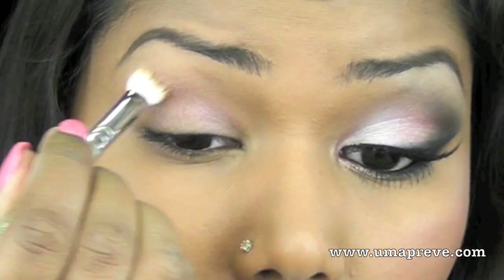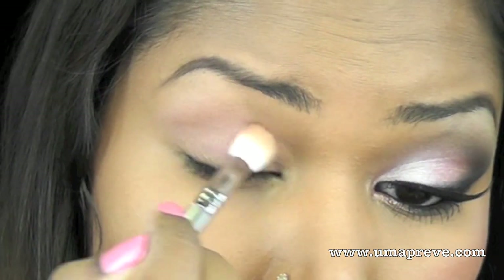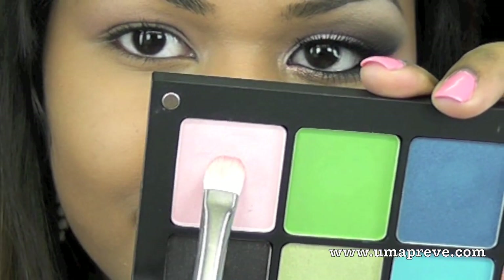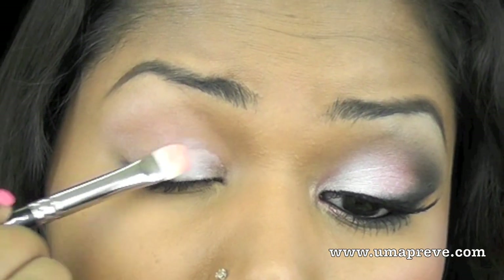I'm applying this base all over the lid and bringing it slightly above my crease as well. The first color I'm using is from Inglot — a pale shimmery pink eyeshadow — and I'm placing this color on the inner one-third of my eye.